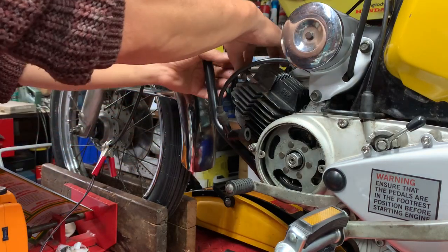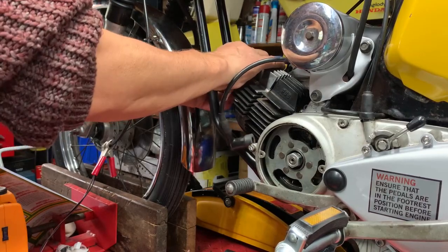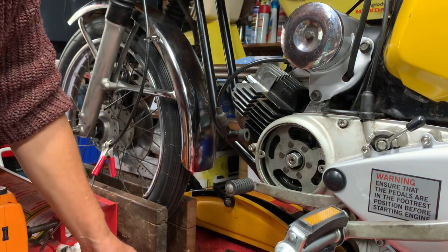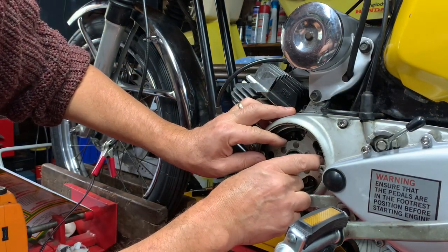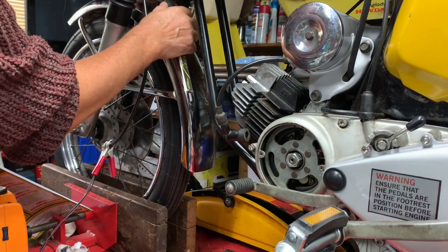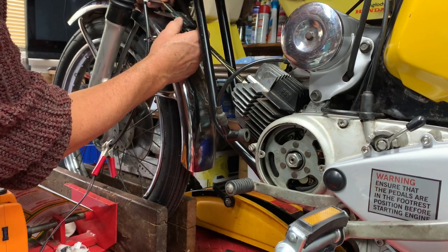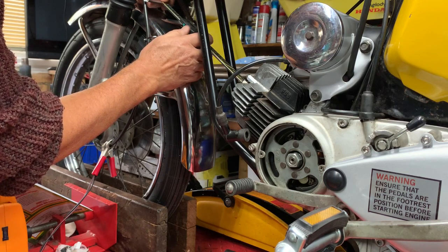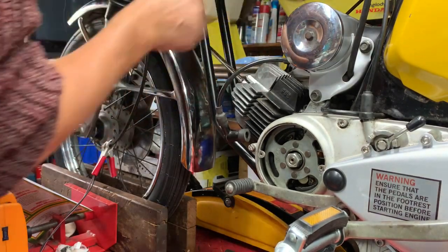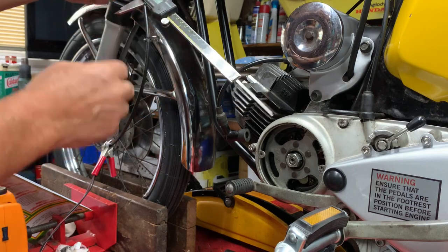I'll screw this in and nip it up. I can use my vernier calipers - I call them 'very nears'. I want to set this up to top dead center, so I'm lining up my marks - lined up lovely. I use the verniers and slowly go down, keeping an eye on the flywheel in case it moves, until they stop. I'll just check my marks haven't moved. I can now lock this up. Zero it - that's top dead center.